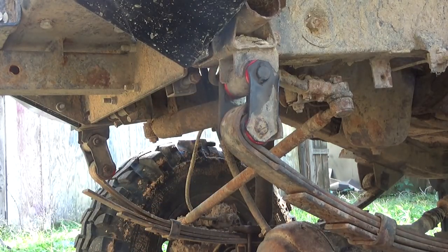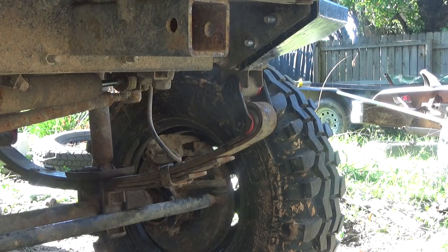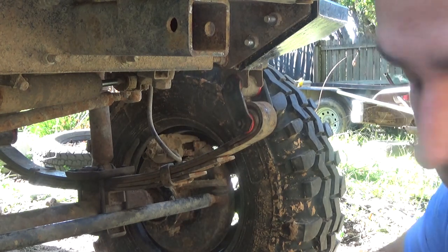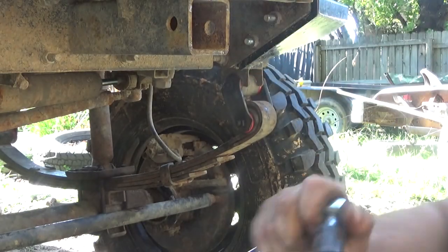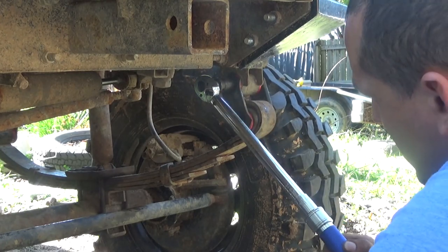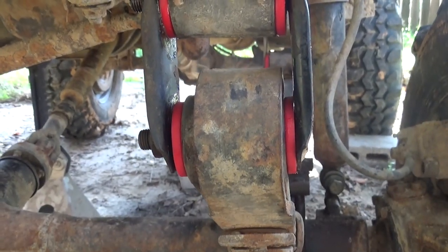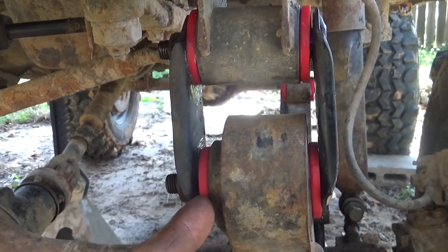Now it's time to put the other side on and tighten it up. The torque spec for the shackle is 22 to 39.5 ft-lbs, so I'll set it at 25. They actually have a little bit of room to move around — I'm not sure if that's a good thing or a bad thing. The shackle is tightened onto the little shoulder and up against the bolt.